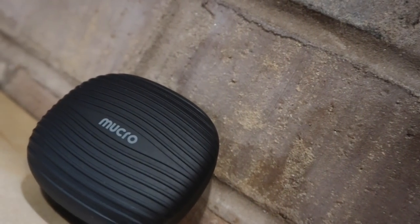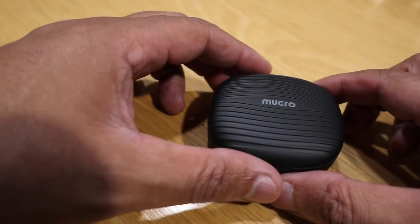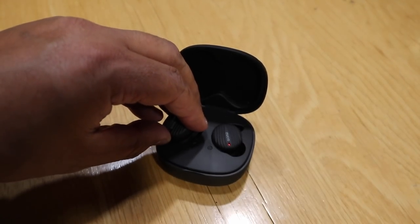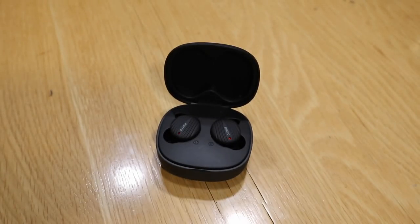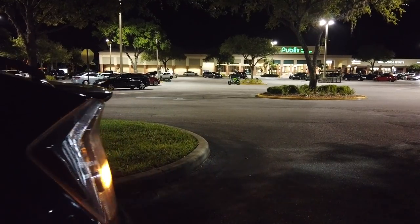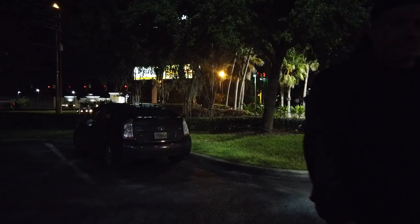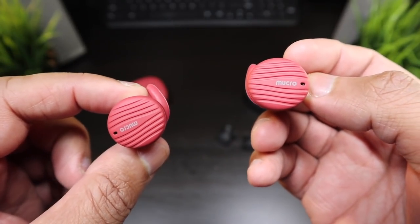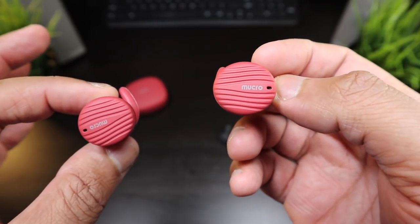The battery life on the charging case is supposed to give you about three charges, but don't get too excited — you're gonna get a guaranteed two charges from the case. It takes an hour and a half for the earbuds to charge in their case. I tested the battery life keeping the volume around 75 percent and these earbuds lasted me six hours — the projected battery life was four to five hours, so six hours is incredible and a battery life you can rely on.